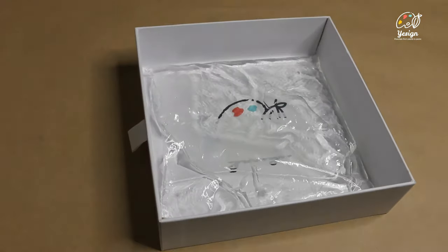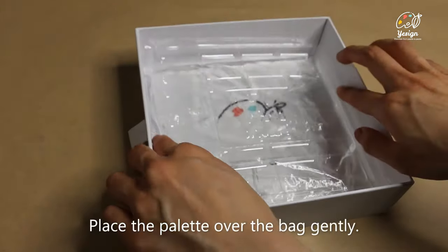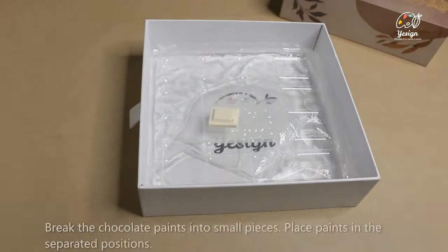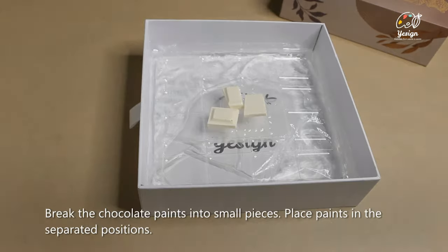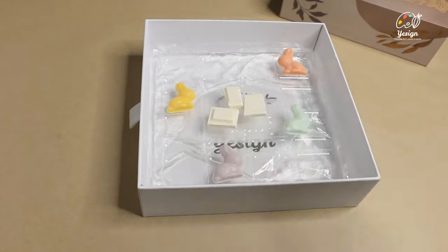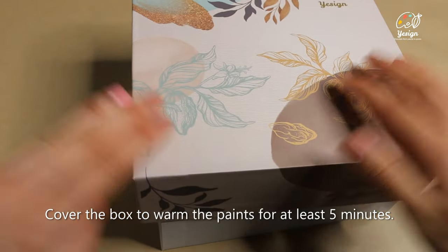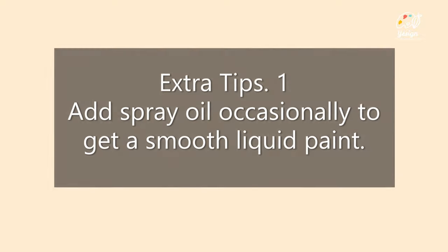Place the palette over the bag gently. Break chocolate paint into small pieces and place them in separate positions of the clear palette. Cover the box to warm the paint for at least 5 minutes. Add some spray oil occasionally to get a smooth, slick, and less thick paint.